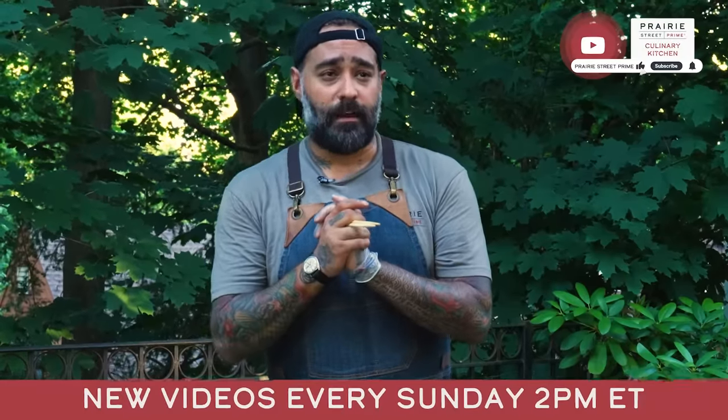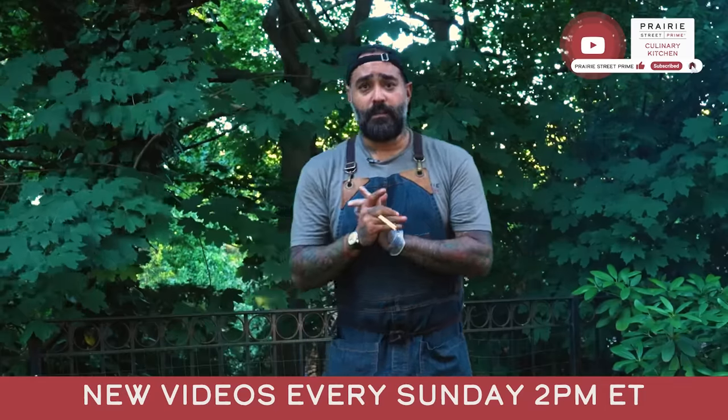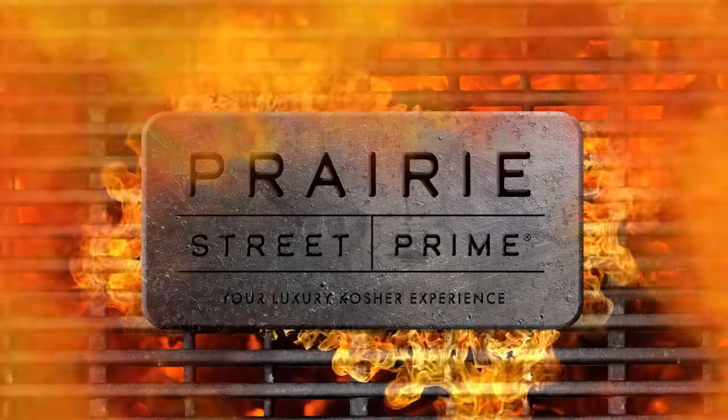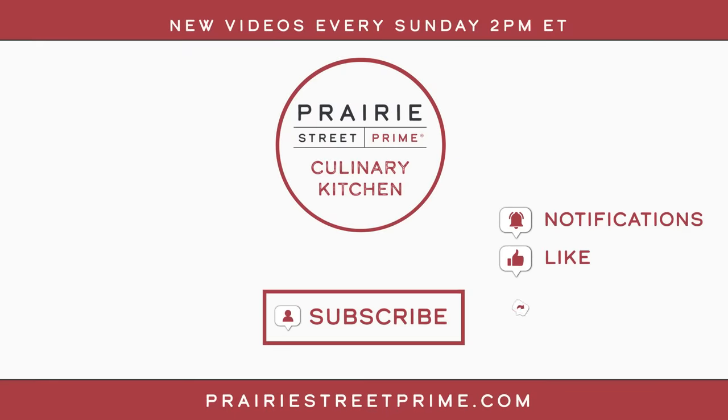Thank you guys for watching. Please follow us every Sunday at 2 o'clock for new videos. You can also get our product online at prairiestreetprime.com. Subscribe to our channel now and set your notifications so you don't miss our latest recipes and chef-led tutorials. Head over to prairiestreetprime.com to shop for your next big meal. We'll see you next time.